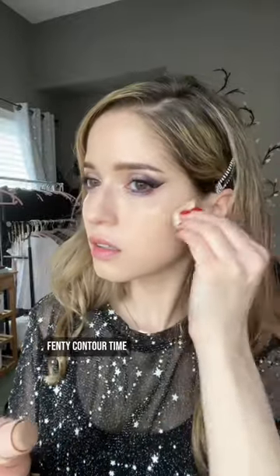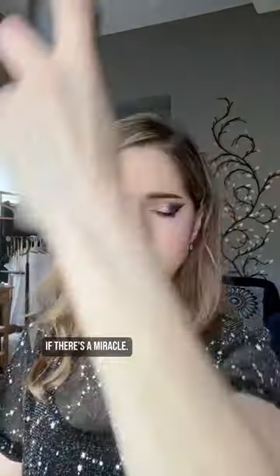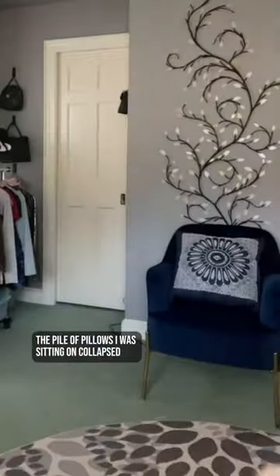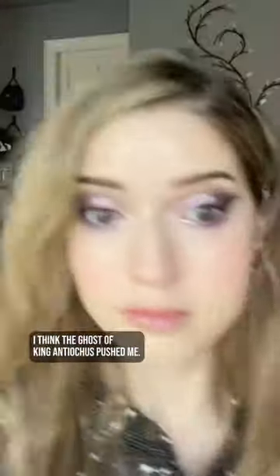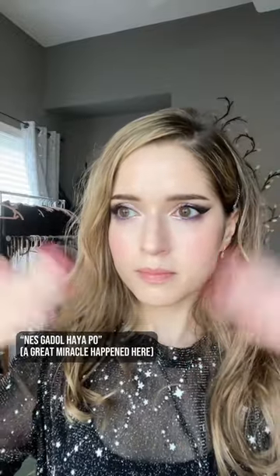Fenty contour time. This magic euphoria color-changing blush. Set your look for one night, or maybe eight if there's a miracle — spray in the shape of a Jewish star. At this point, the pile of pillows I was sitting on collapsed like the Seleucid empire. I think the ghost of King Antiochus pushed me. Neskado haya po, am I right?